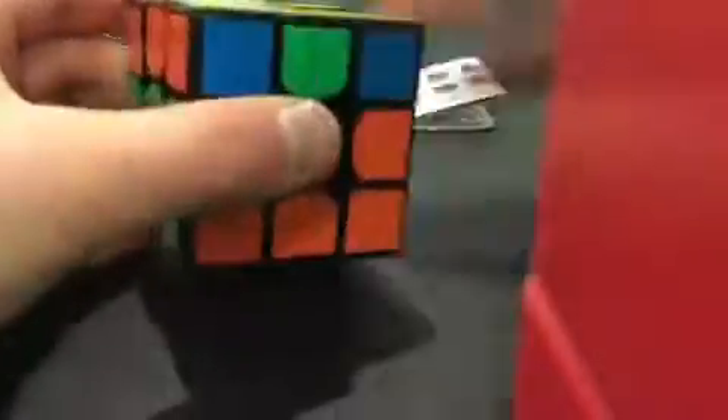I like the turn, I like the feel of the turn — pretty solid, doesn't feel uncontrollable. It feels good for how tight it is, and it's not even that tight, it's pretty loose. So yeah, it's pretty good.